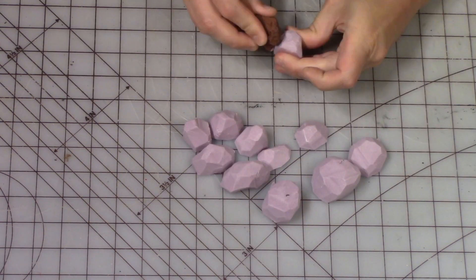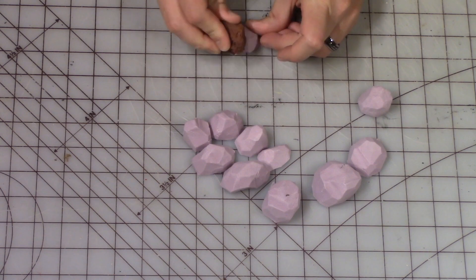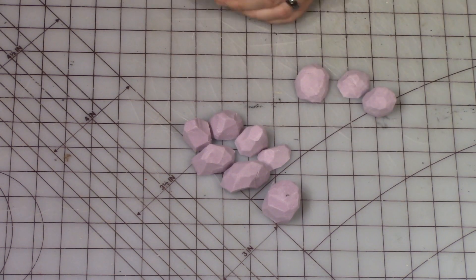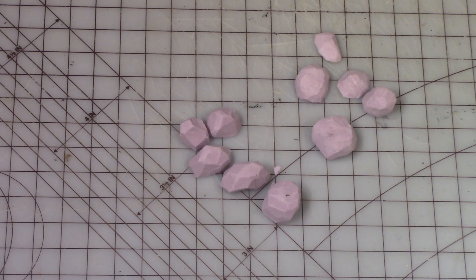To texture the smooth edges I'm using a lava rock and simply pressing into each of the boulders to give it some of that nice stone texture.